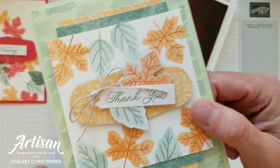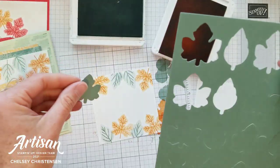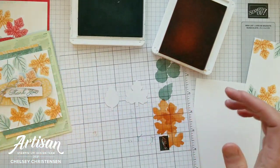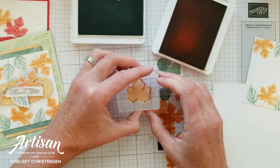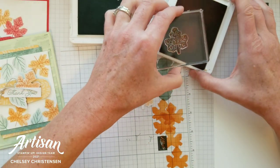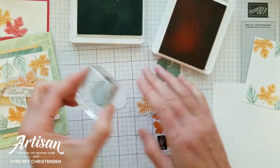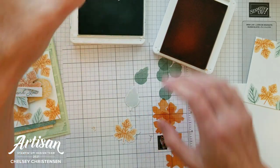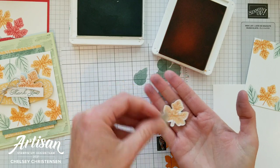For this card we're also going to do the same stamping on some of the die-cut pieces. In the kit you'll receive some soft succulent die-cut pieces, and the nice thing is the opposite side is white so we can stamp on that white side. The images are symmetrical so they do fit inside that shape — just eyeball it and then stamp. Add the inside part, then do the same thing with the other leaf shape. Don't forget to stamp off first. You'll end up with something that looks like this.